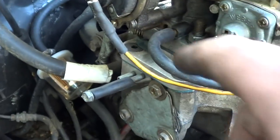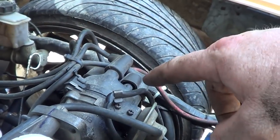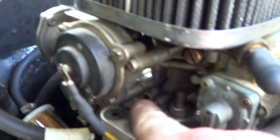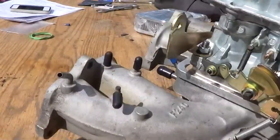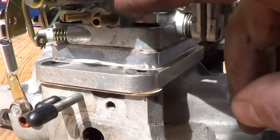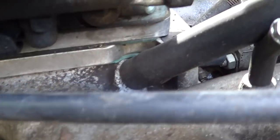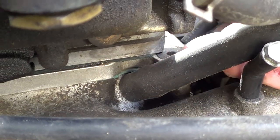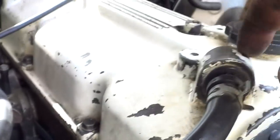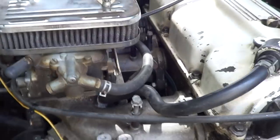On this one, that is your vacuum advance — goes to your distributor. That is the only vacuum line that hooks up to this thing on the carburetor. Nothing else hooks up — no other vacuum lines — except for that one which I showed you earlier, that has to be grooved out for right there, and that goes to your PCV. That is pretty much it — you're installed.